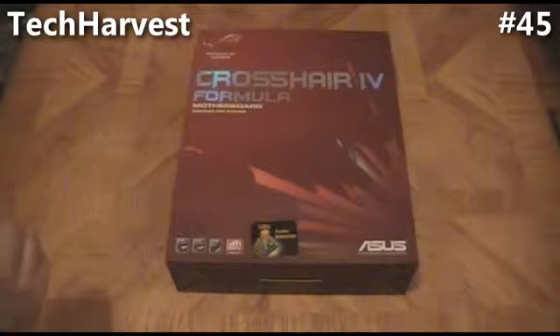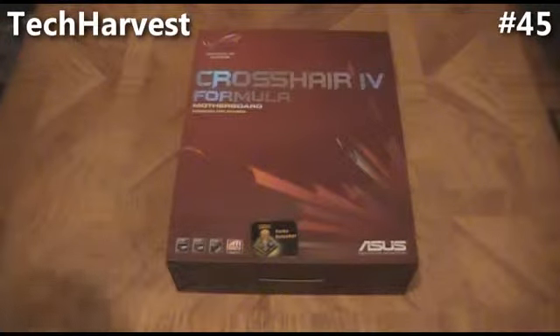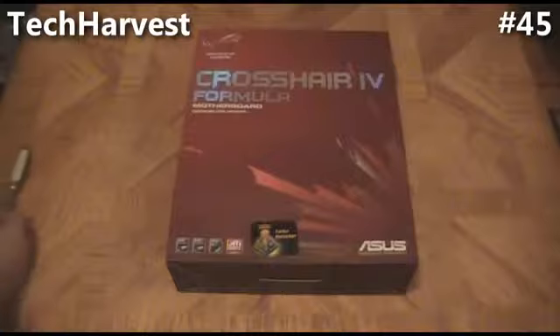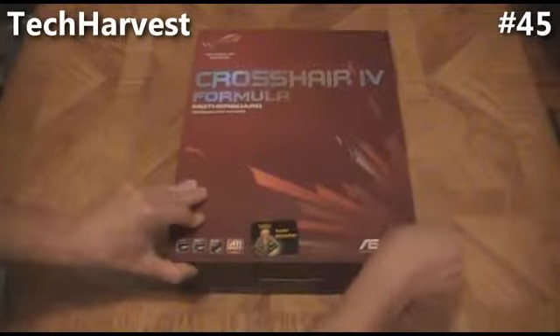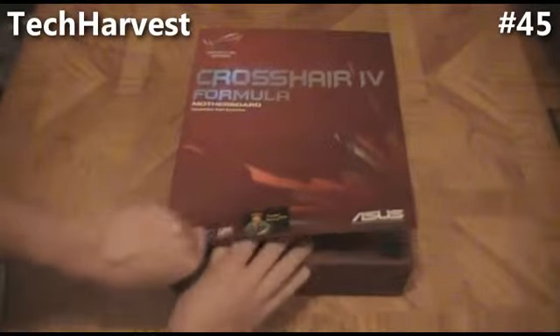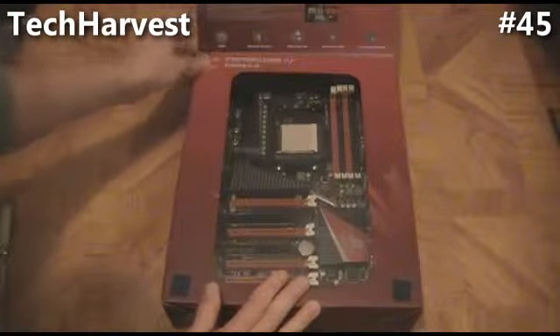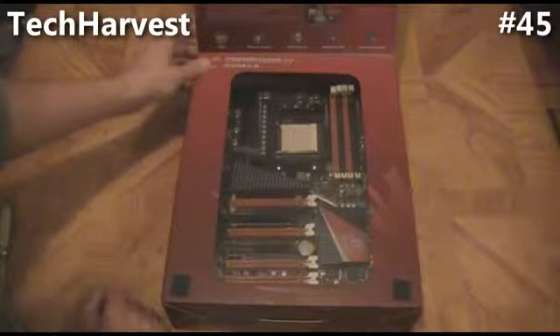This is an unboxing video for the ASUS Crosshair 4 Formula motherboard. It's designed for gamers — it's a Republic of Gamers motherboard. It's an AMD motherboard with AM3 socket support, and you can use Crossfire on it, though I won't be using that at this time. I'm just going to give you a quick view of the motherboard through the window here — it's a pretty sleek looking board.